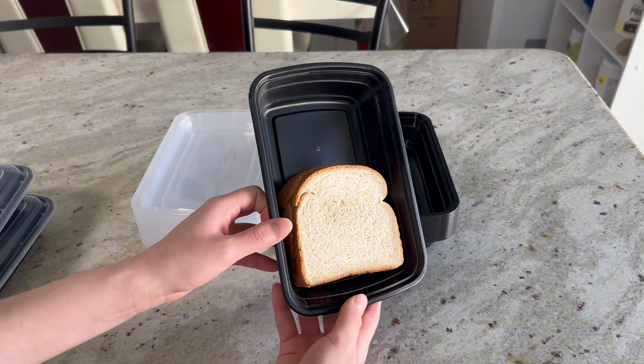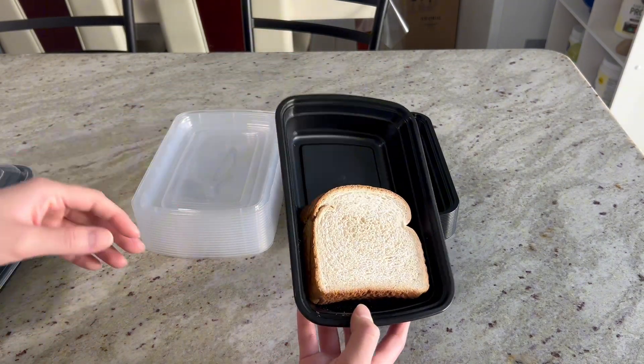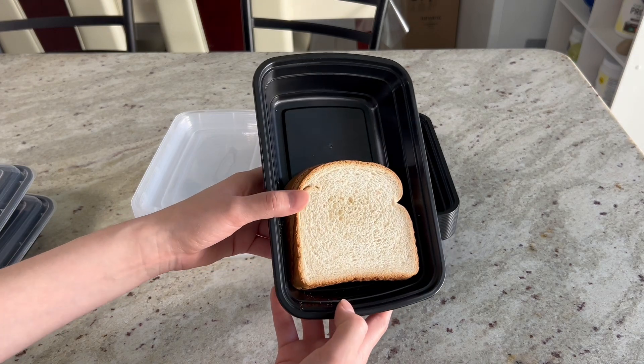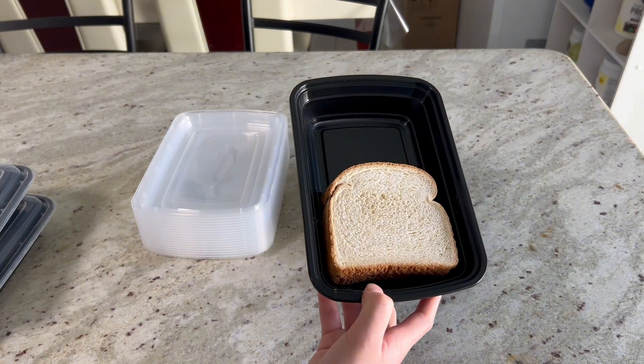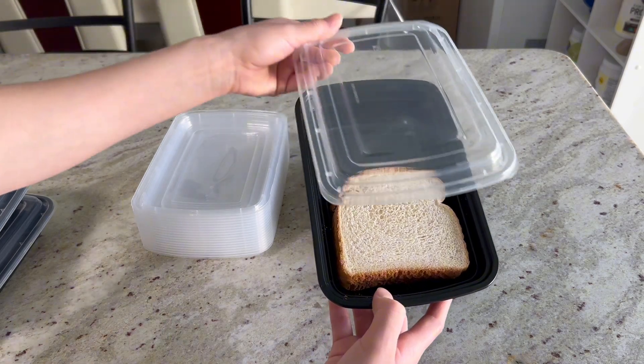Now if you want to do, let's say, a sandwich with chips, you would just put in the sandwich and then the chips right there. As you can see, that's how much space it takes up — it's not that big, but I love it because it doesn't take up too much space in your fridge.